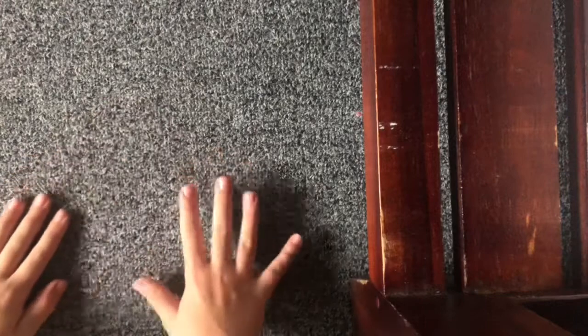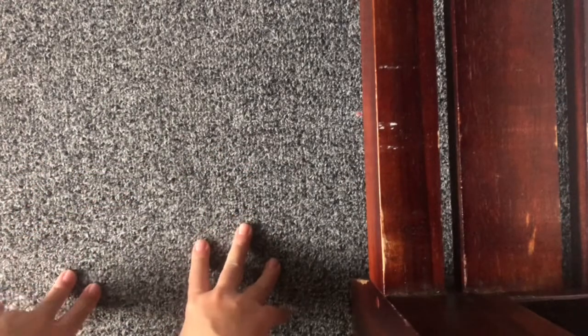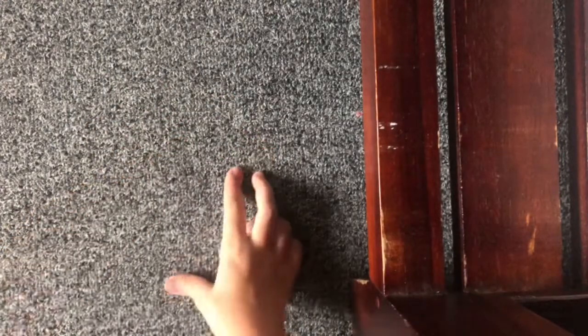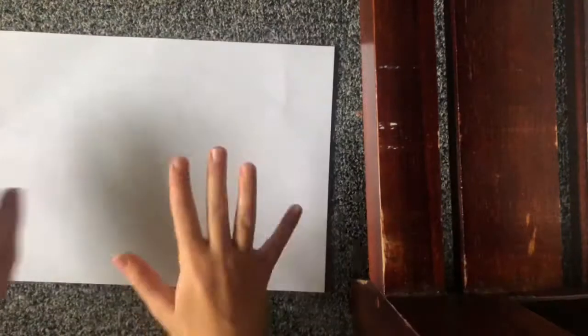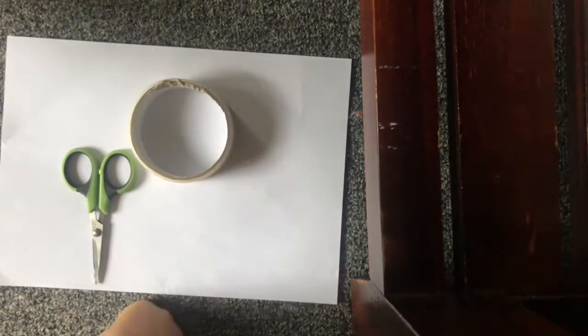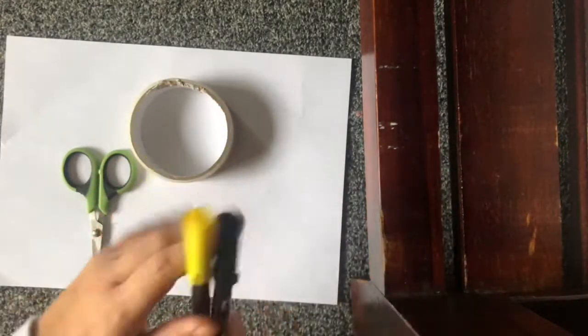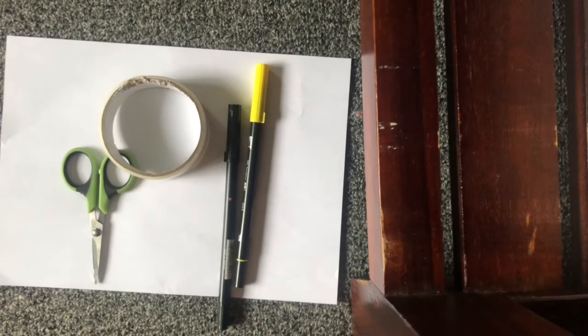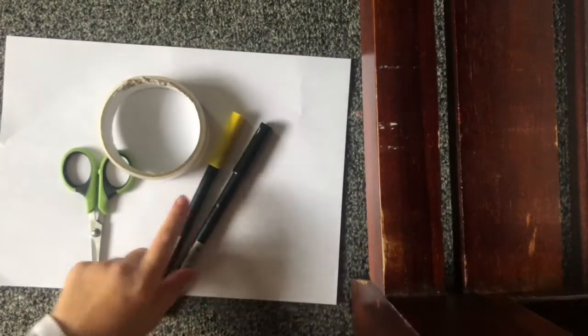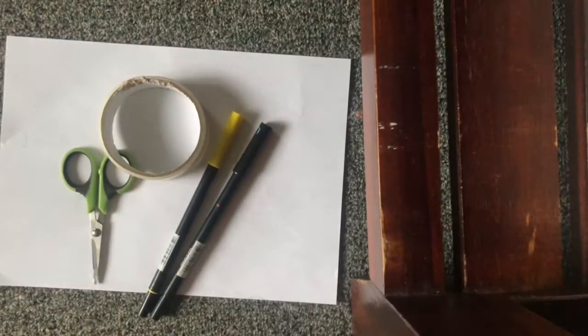Hey guys, it's Eva Paper Squishies. I'm new to YouTube, so today for my first video I'm gonna be making a 3D star paper squishy. You will be needing some paper, tape, scissors, and a black and yellow marker. You can make your star a different color, but I'm using yellow and black to outline and for the eyes.